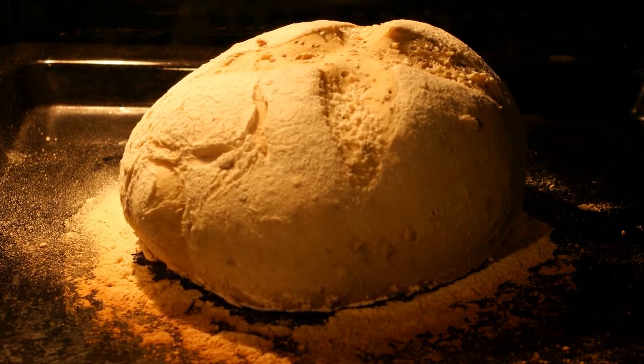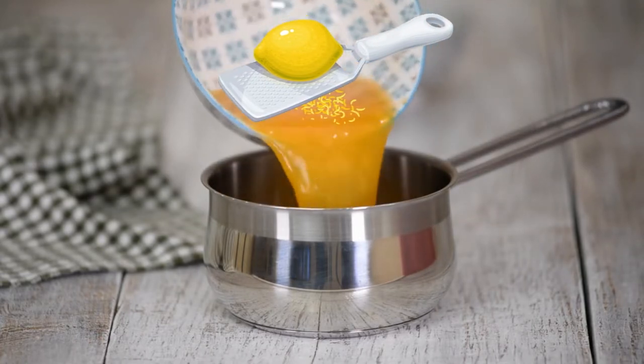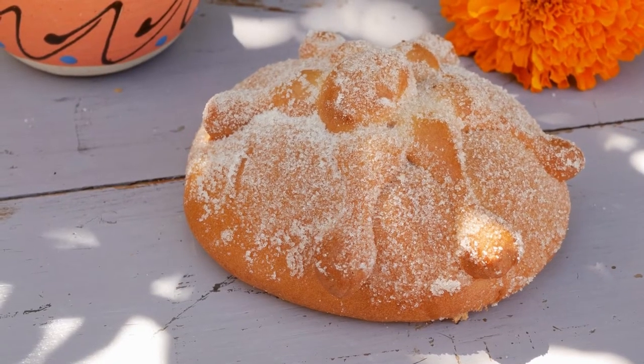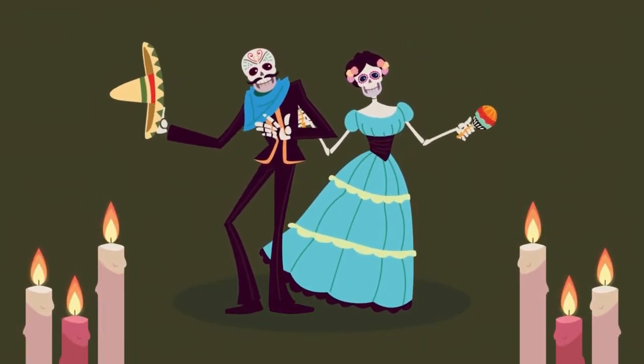Cool slightly before brushing with glaze. To make the glaze, combine a quarter cup sugar, the orange juice, and orange zest in a small saucepan. Bring to a boil over medium heat and boil for two minutes. Brush the glaze over the top of the warm bread and sprinkle with two tablespoons of sugar. Now you're all set to celebrate Día de los Muertos.